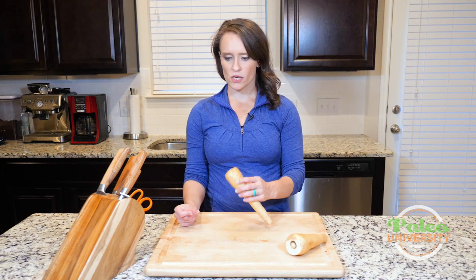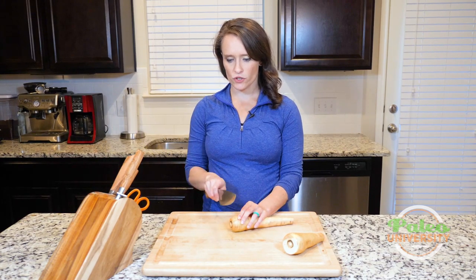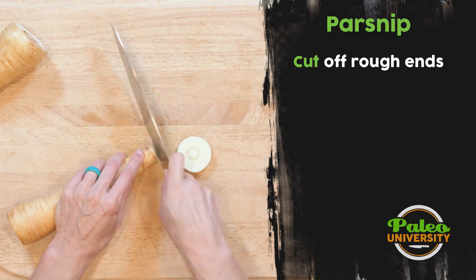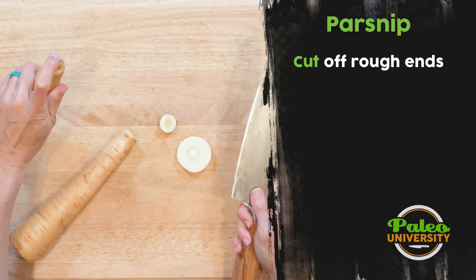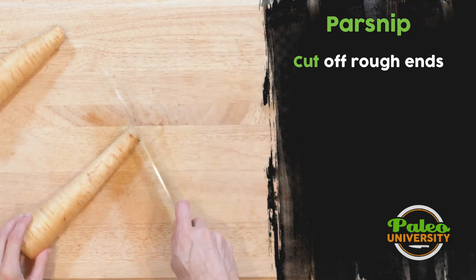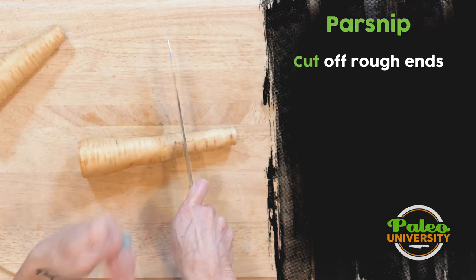When you buy them in the store they're like this. The best thing to do first is you're just going to want to take that top off and take that bottom off, because it's just a little knobbly, not the prettiest. And then from there, usually what I'm probably going to do is cut it into more manageable pieces.